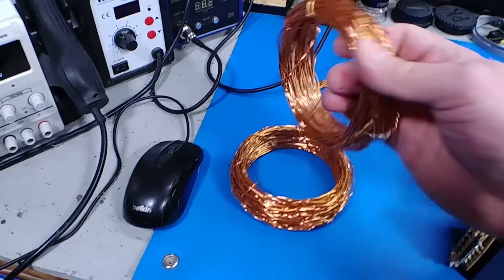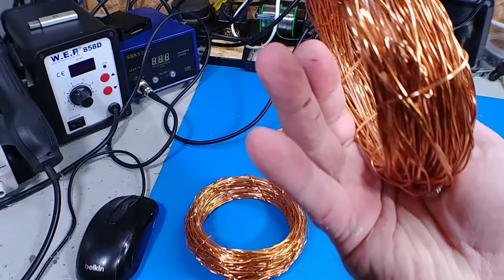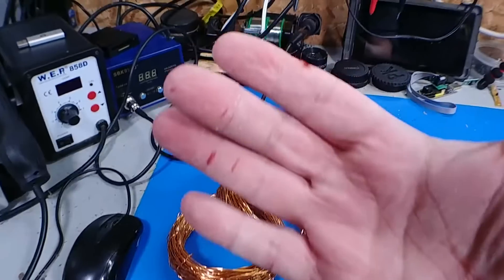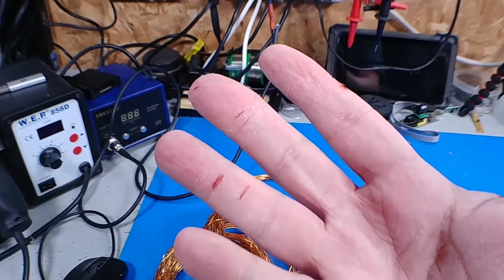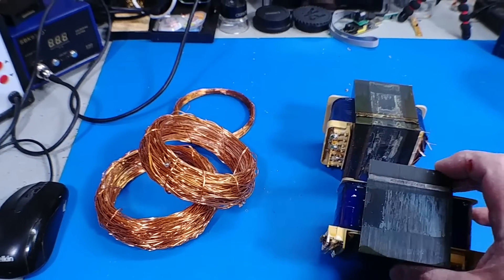The reason I use the peanut butter jar is because it's collapsible and it won't get so tight that it won't slip off. But yeah, there's a nice source of half decent copper — it's going to work pretty good. And you can see I've got a few cuts from doing it.